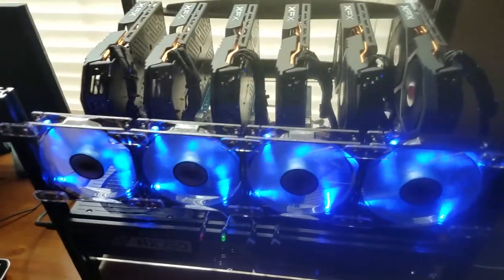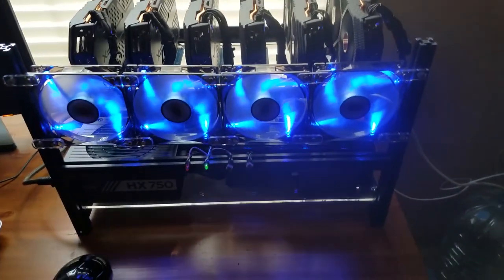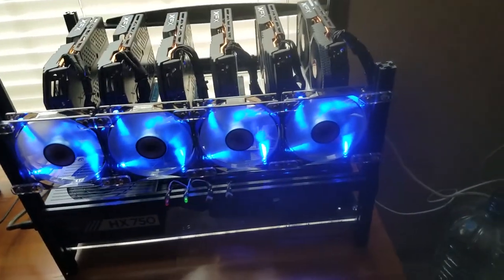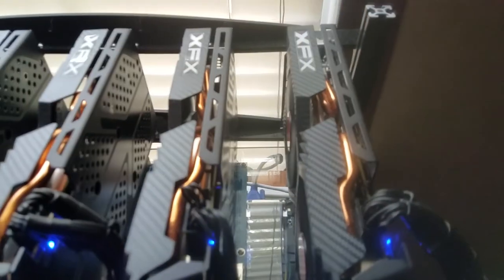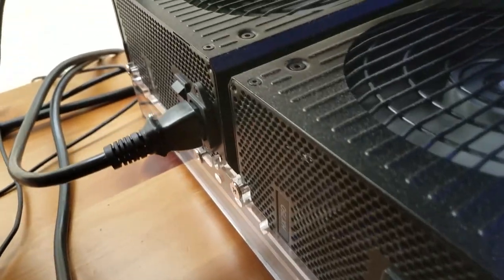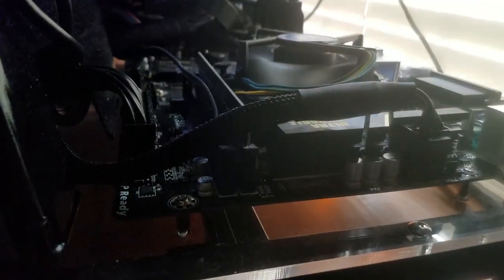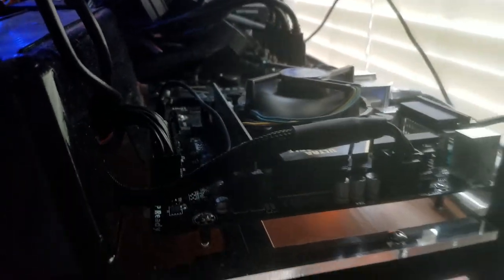Yeah, here we are in my room. This is the first six-card open frame mining rig that I built. It's got the blue LED fans. It's got the six XFX RX 580s. It's got two 750-watt platinum power supplies. And we've got a Gigabyte board — I can almost make out which one it is, but I'm going to skip that part.